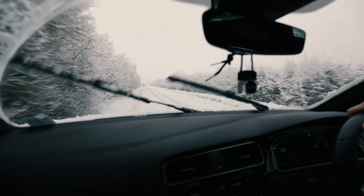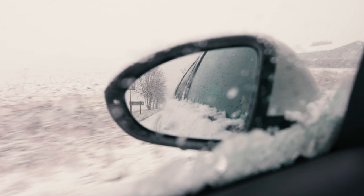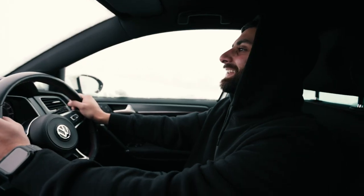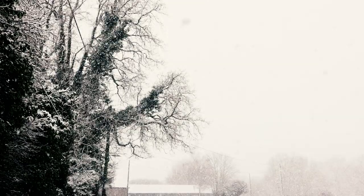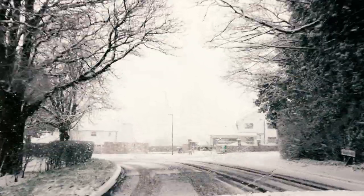It has been snowing all morning and it looks incredible. One thing we're really lucky with is the drive into the unit — the area is absolutely gorgeous.